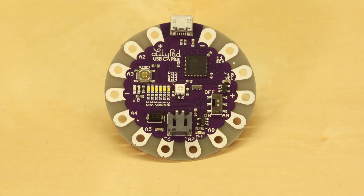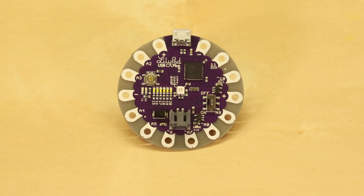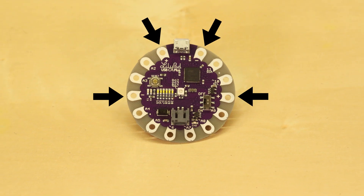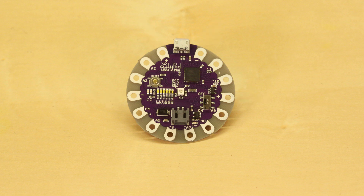Around the edge of the LilyPad are 14 sew tabs for connecting components with conductive thread. Two pairs of power and ground tabs are located on either side for easy access to connect sensors, LEDs, and more. The remaining ten numbered tabs can be used for connecting input or output boards from the LilyPad line and beyond.